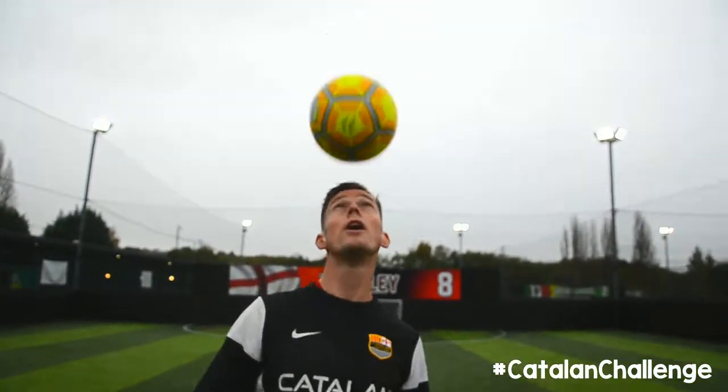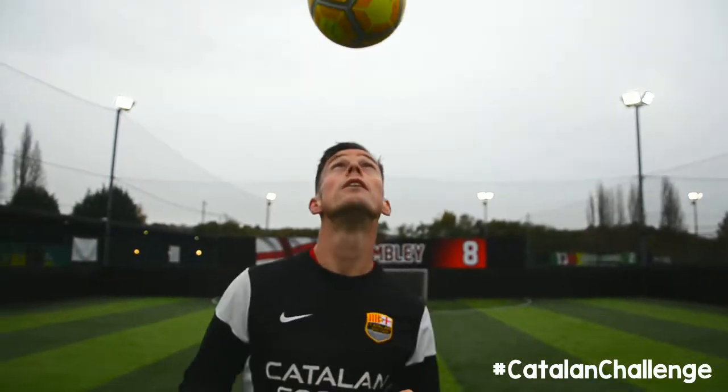Then maybe try two or three. So go one, two, catch. Try to do three now — one, two, three.